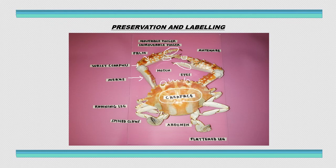All of these are running legs, used for the crab to walk or run. At the tip of the running legs there is the spine claw, which is used for the crab to dig holes. The abdomen is at the bottom and is not visible from this angle. This is the bottom of the body — the abdomen.